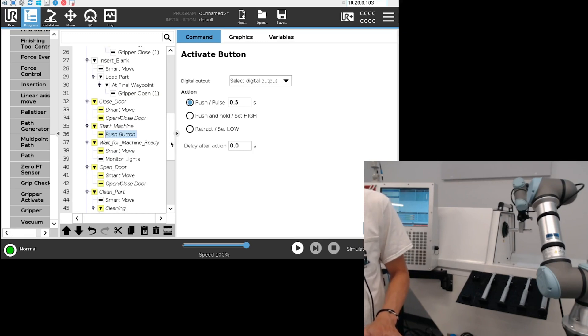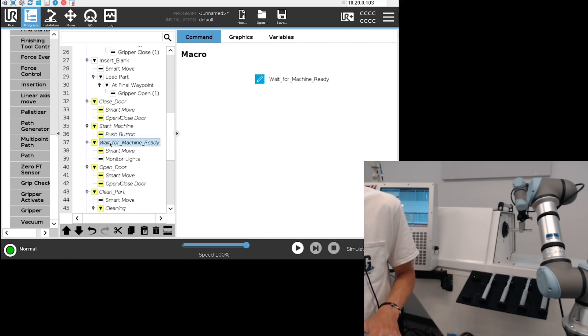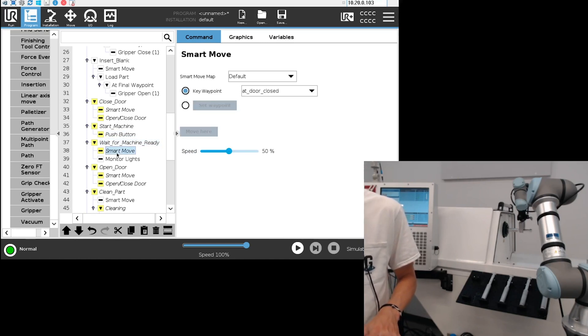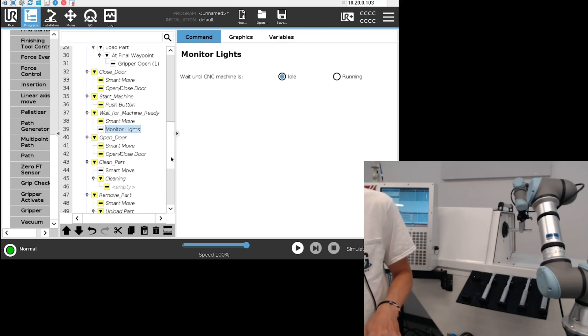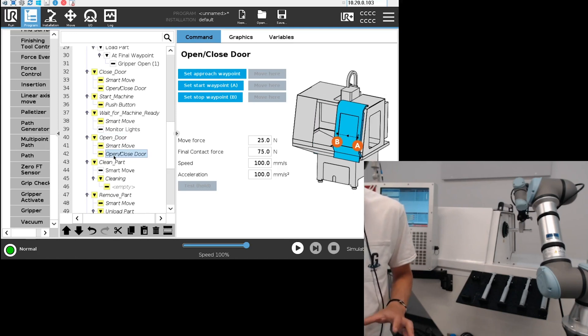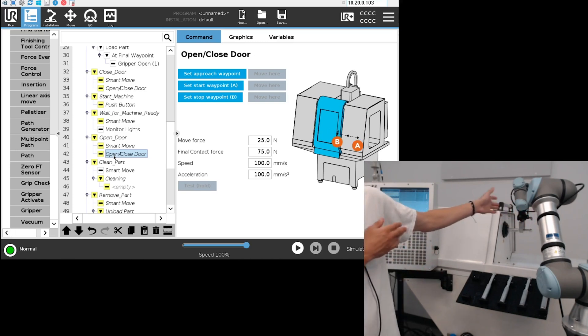The next step is to wait for a signal from the machine to tell the robot that the machine is ready to be emptied. We go into the 'wait for door' machine macro, set the smart move, and then wait for a light signal that we've already configured in the installation. Then 'open door' is basically the same action as closing the door, but in reverse — we want to get inside the machine.